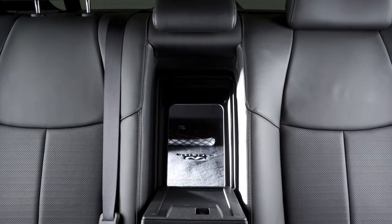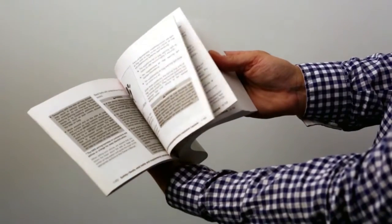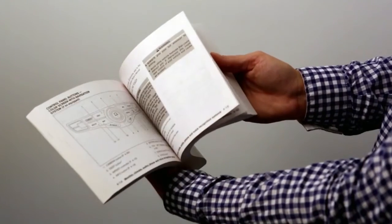Otherwise, the lid and the rear armrest may be damaged. Please see your owner's manual for important safety information, system limitations and additional operating information.